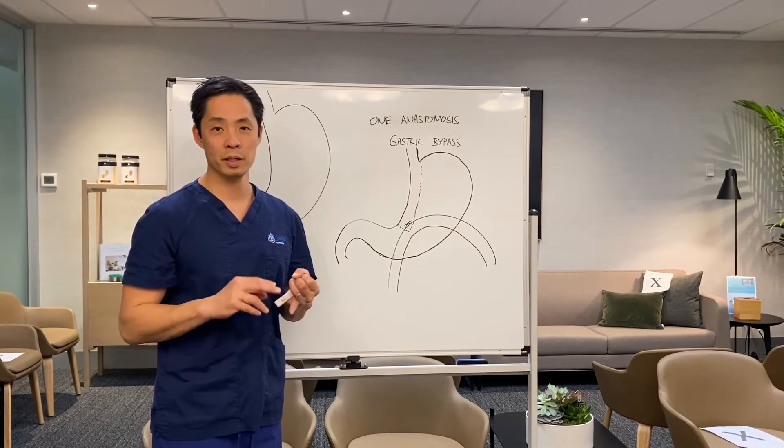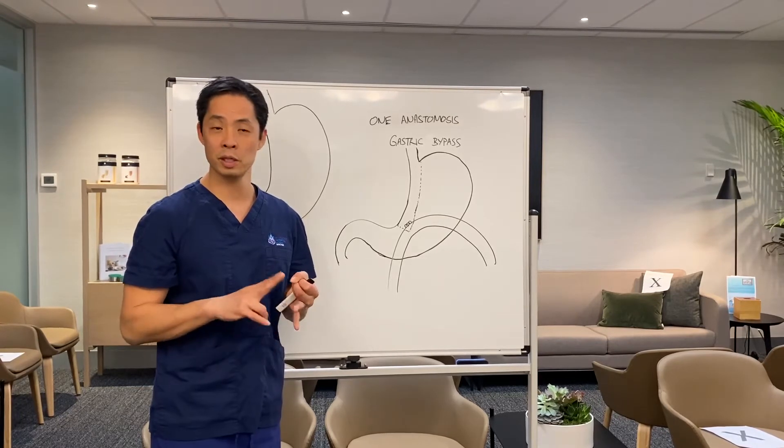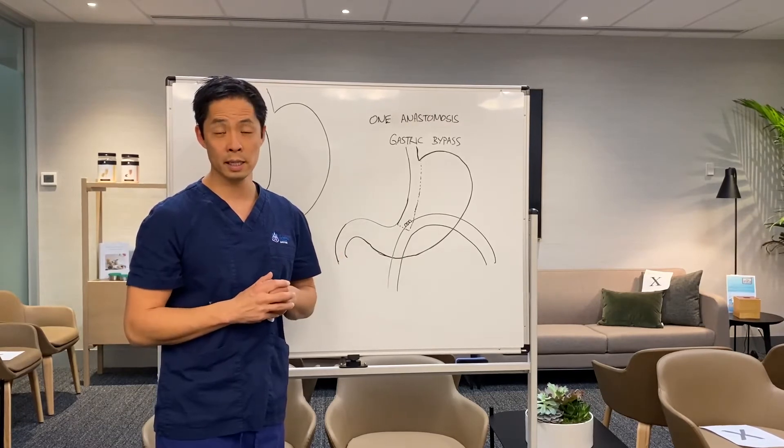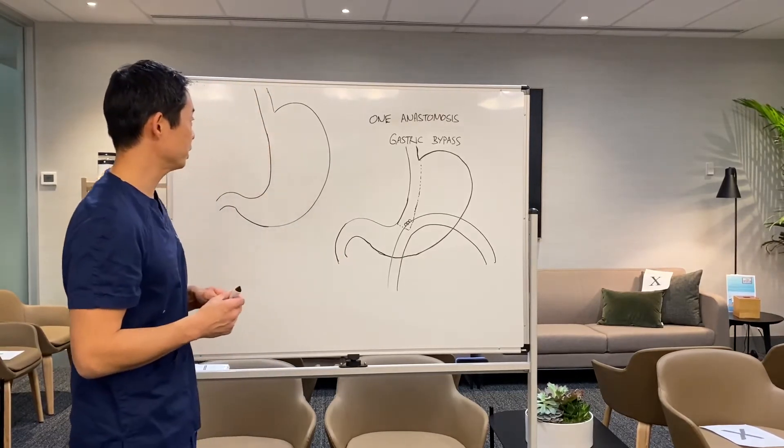This operation, like all the modern operations, is keyhole surgery. It's really quite safe, with very good post-operative quality of life. It's a little bit different on the inside, so I've just drawn a couple of pictures here to illustrate.